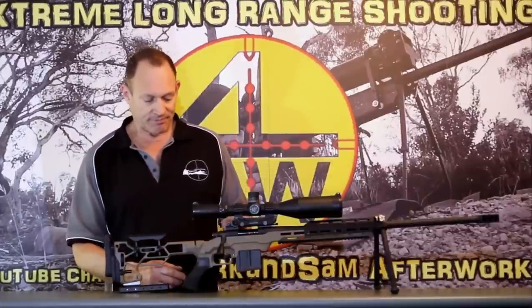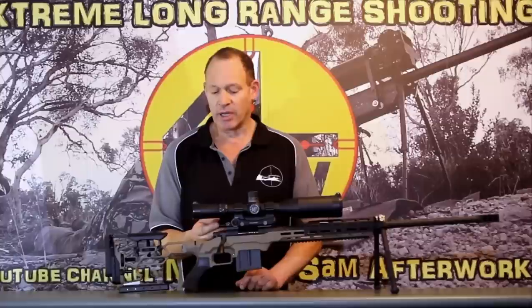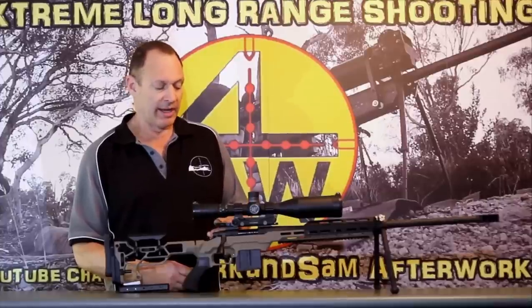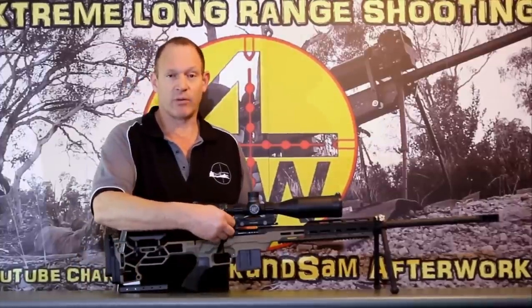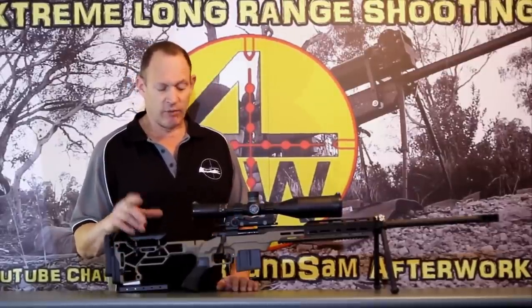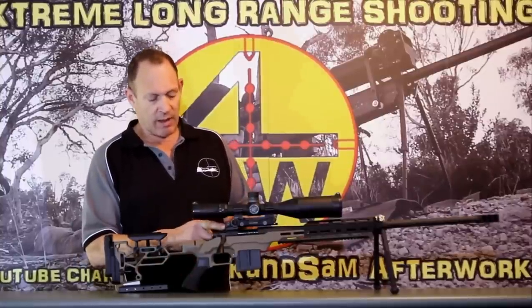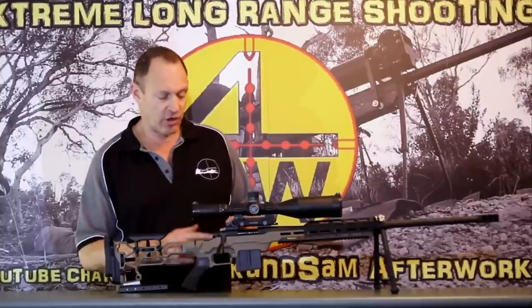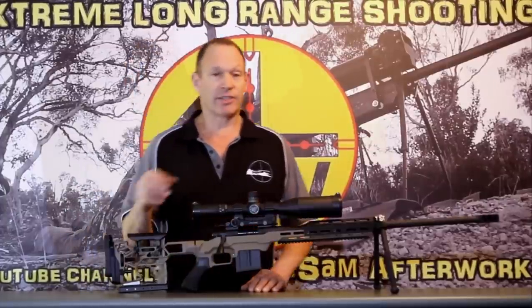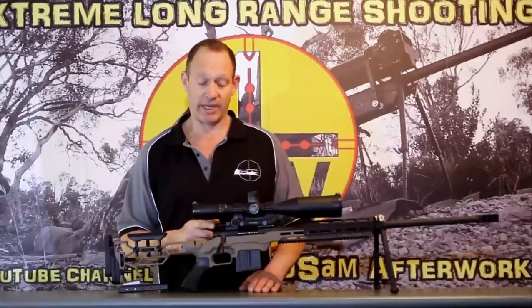I've also mounted on the top one of these US Optics swivel bubble levels. I've heard people say they don't like them because they don't go on dead level. Not that complicated to fix — I simply use a cheap $5 set of feeler gauges, level up the rifle, find out how much I need to shim it, snip a bit of feeler gauge off, put it in, lock it up, and it's level and stays that way. I use that for any sort of shimming — easy place to buy shim material with multiple thickness choices.